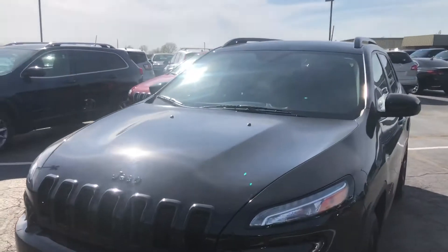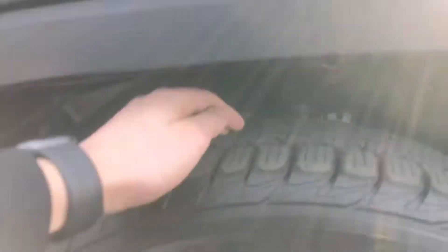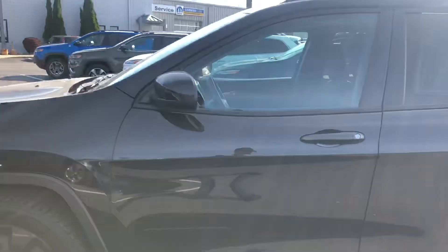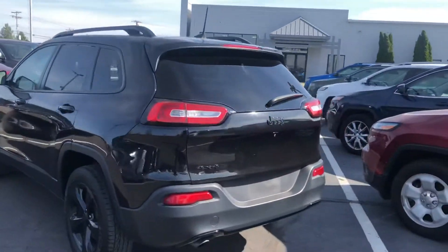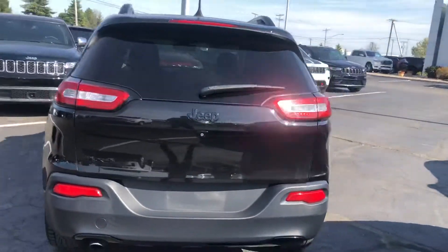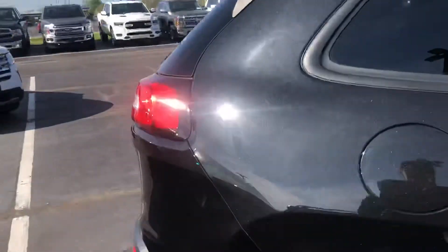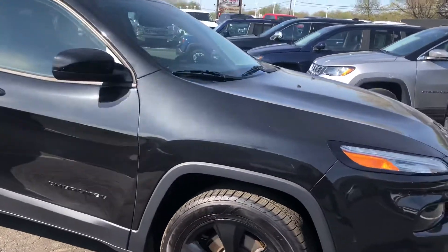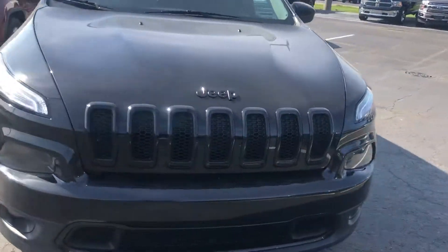Here's the 2016 Jeep Cherokee. Tread on the tires is good. I haven't really seen any nicks or scratches or anything like that — it's just a little dirty.